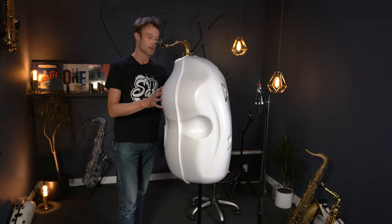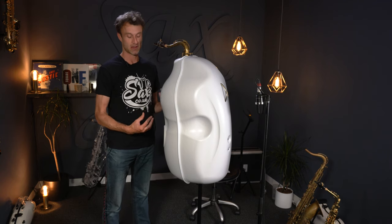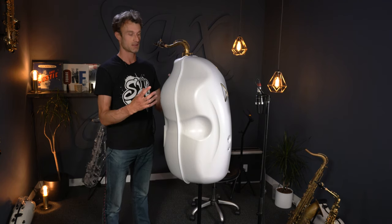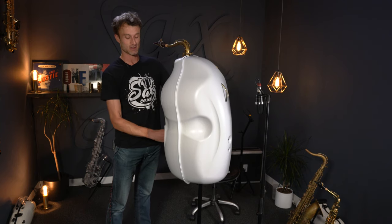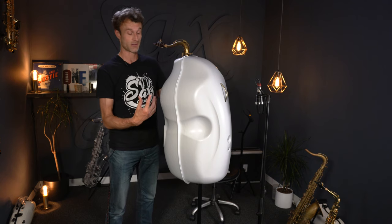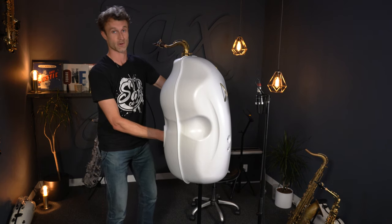Okay, so there we go. It's still relatively easy to play with. I sometimes find with these mute systems, and certainly the earlier versions, that as you go lower in pitch — when you play bottom C's and B flats — there can be quite a bit of resistance. I'll give you a quick demo now.